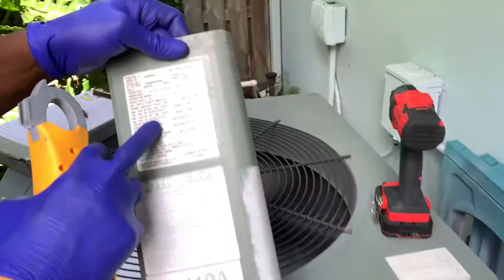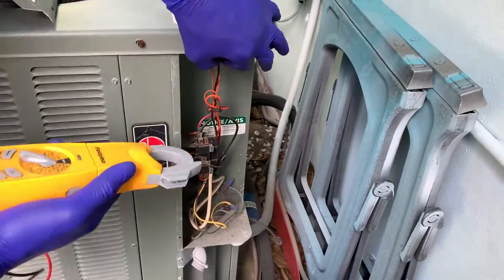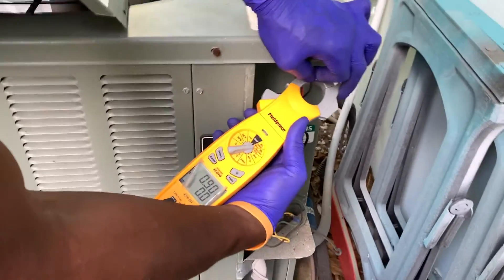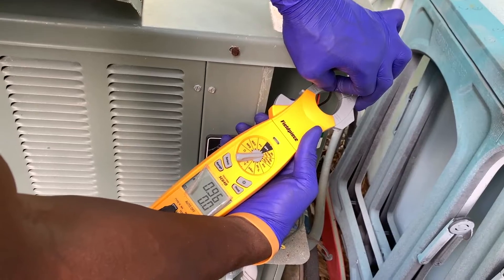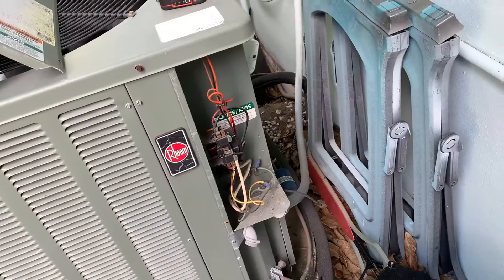Compressor amps — it's not supposed to go over 16.7 amps. So now we're going to get the reading... 10.9. So we're okay there. Everything looks good so far, then we test the capacitor.